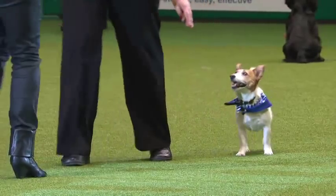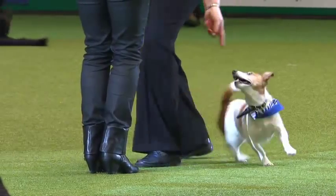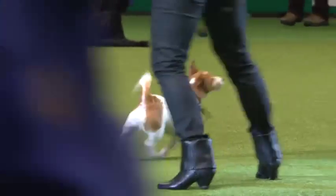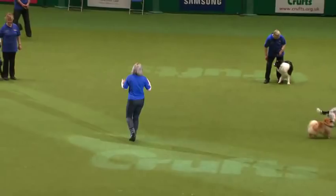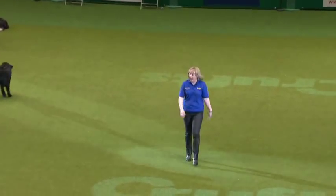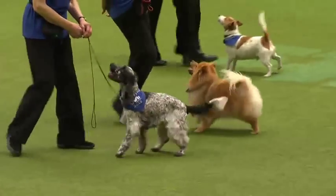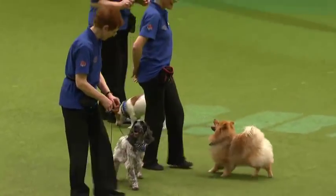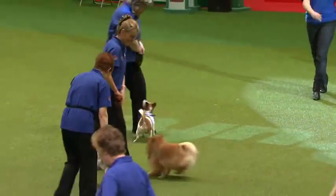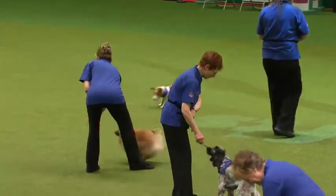Now with freestyle you can use props, so I'm going to be Henry's prop here — see what he can do. Very nice. Now we're going to have the dogs in front and they're going to show you the popular move of walking back. And into play now — they're going to reinforce their dogs. The music is trained all positively, mainly with the clicker.